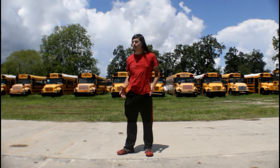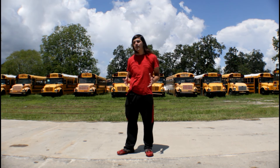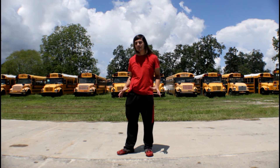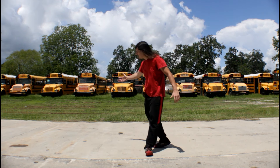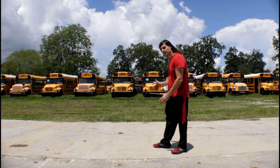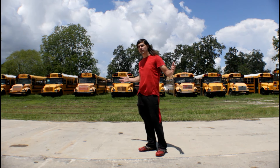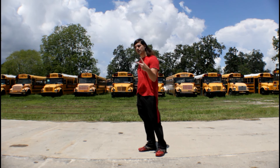I want to end it at this spot so you can see an entire view of all the buses around me. There's over 150 buses here that are abandoned and are now sitting here. Just take a look — they go row behind row behind row. Hope you guys enjoyed. I'll see you in the next video. Peace.